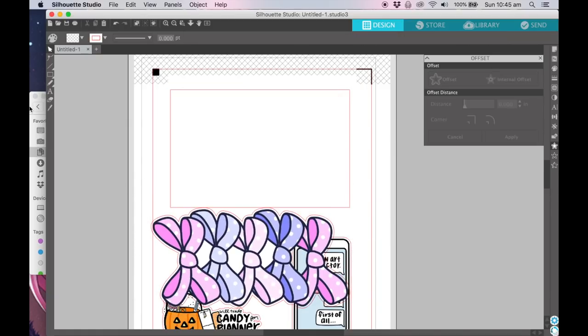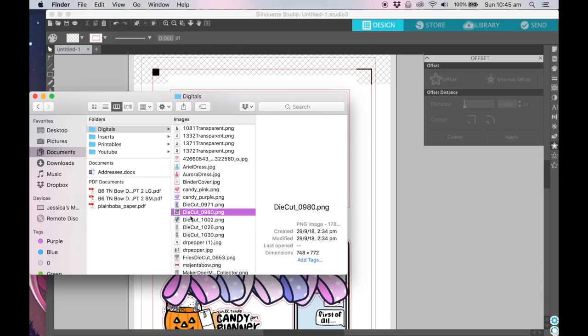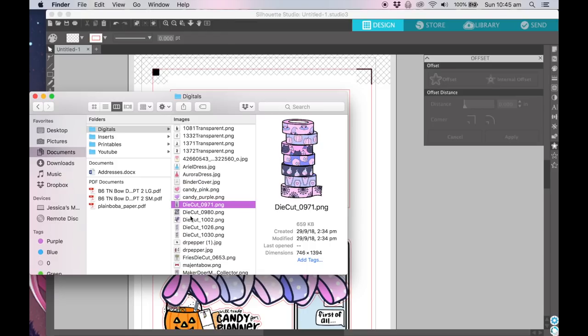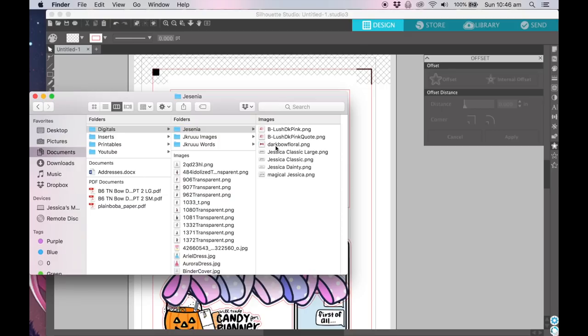I should probably rotate it. The thing with die cuts is they start filling up your page pretty quickly. I think we can fit in another one — these girls are cute. Trick or treat. You could also do a bookmark with this washi stack — that's really cute. Maybe I want the washi stack instead of the bows, I don't know.